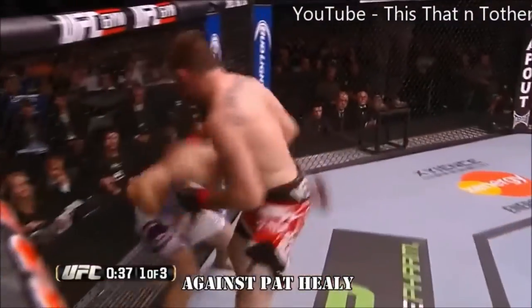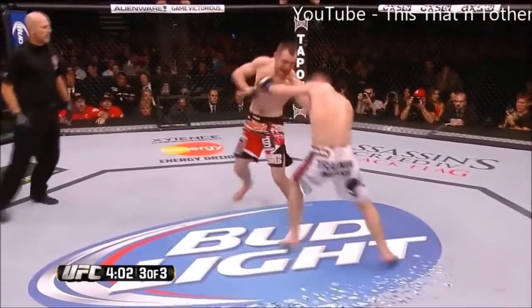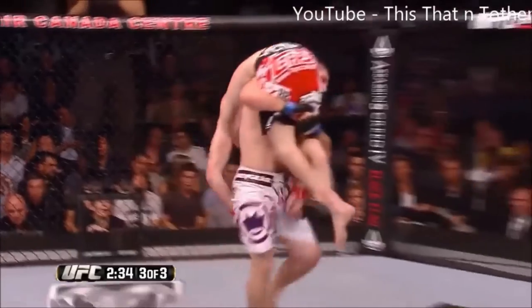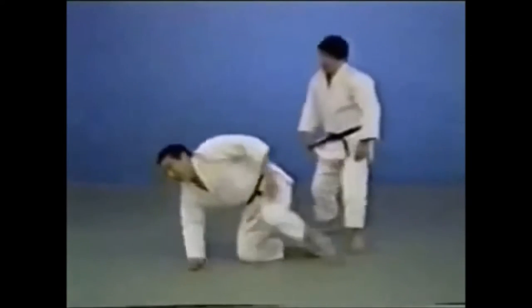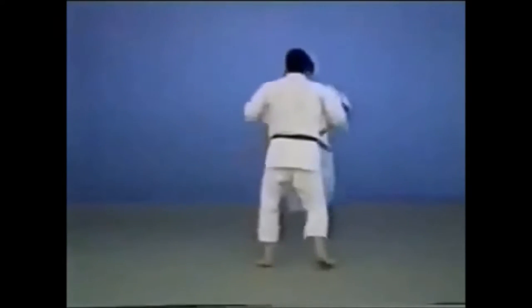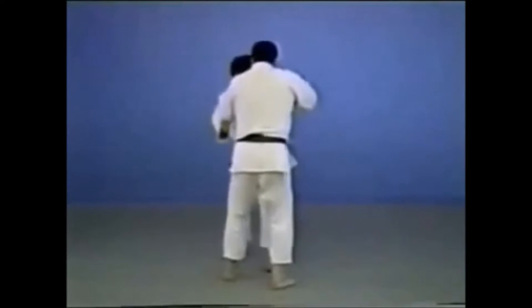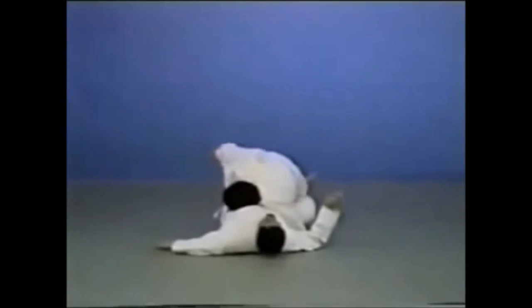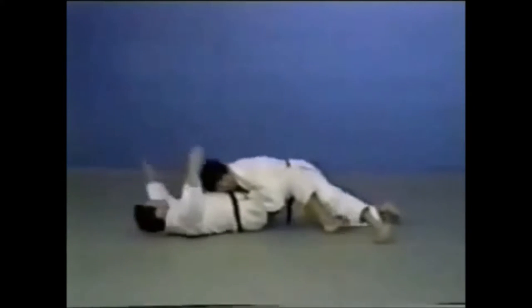The first obvious technique is the suplex. Here, he's giving him his side, similar to the kata variation of the Uranage. The second very obvious one is the Morotegari, or shooting on the legs — whether single or double. It is a staple in wrestling and MMA, and also used to be legal in judo until around 2013. Morotegari translates literally as 'reaping with both hands.' It can be the double leg takedown, the single leg takedown, or a body lock where you lift and throw to the ground without even grabbing the legs.